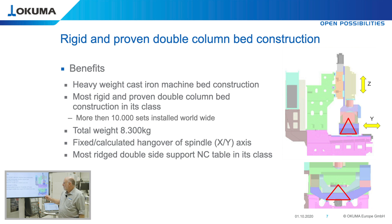The machine has a very good, already mentioned, very short overhang for the X and Y axis, therefore very rigid support. We think it is the most stable and rigid double-sided support for the NC table in its class.